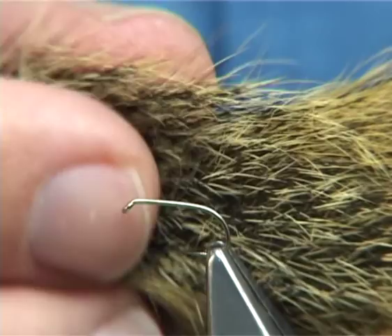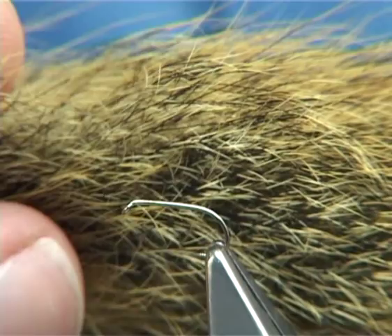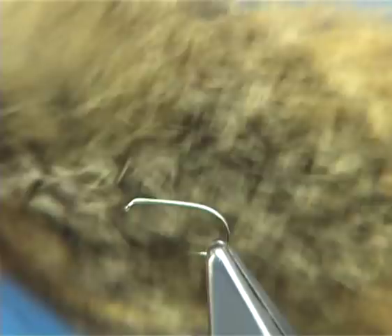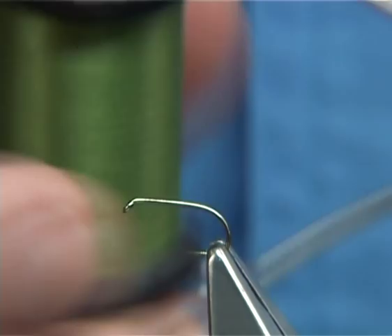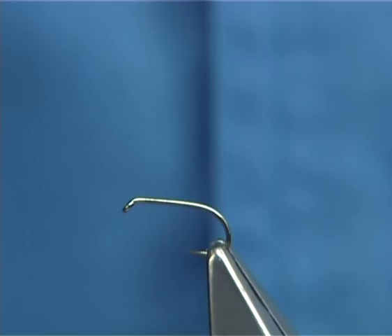The wing is the squirrel tail, and this one has been dyed a nice light ginger. I'm going to stack this to form the wing. The hook is entirely up to you. The hook I'm using here is the Kamasan B170, size 14. The thread I'm going to be using is Uni thread in Olive, 8-0.